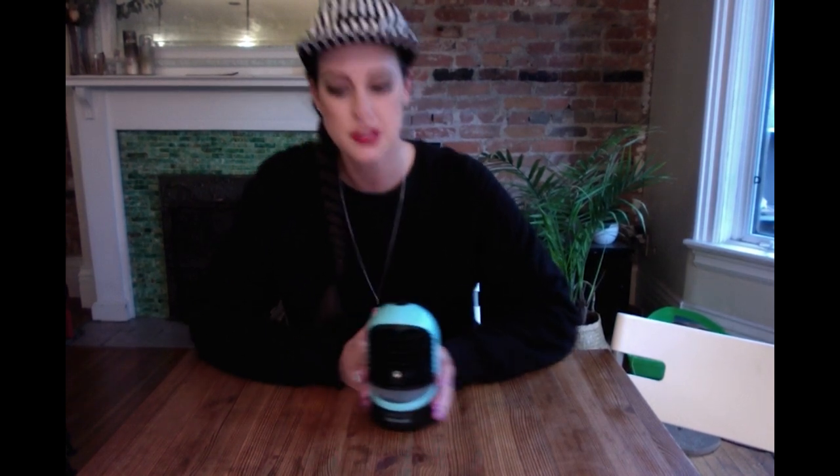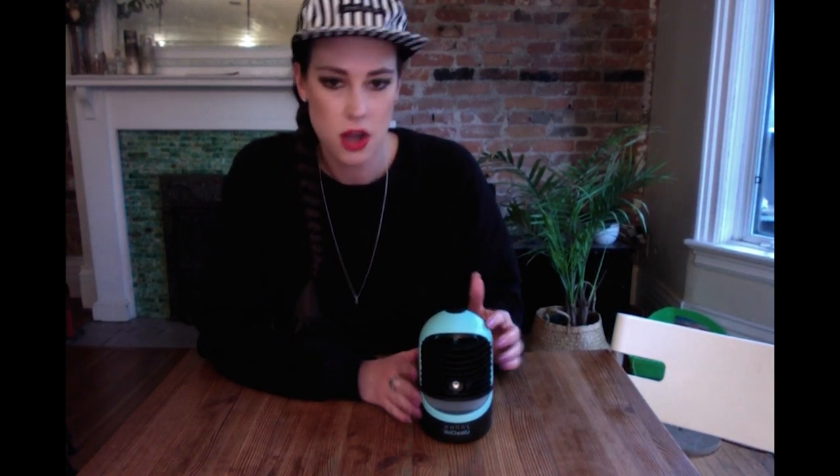This is the deluxe model, so it comes with some extra features that the regular model doesn't have: a rechargeable battery with a USB charger, an aroma diffuser in the top, a reading light — that's this piece right here — and also five different mood lights down here. I'll show you how to control those later.